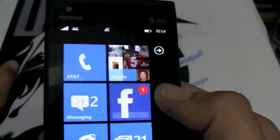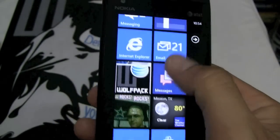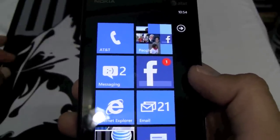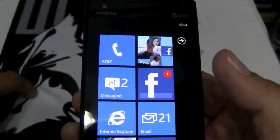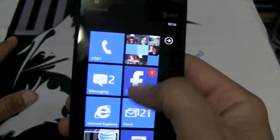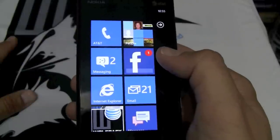Give the Nokia Lumia 900 from AT&T for $99 a try — you can take it back within 30 days if you don't like it. On your PC you use Zune for PC to connect and sync. On a Mac you use Windows Phone Connector for Mac to sync — you can sync everything: your songs from iTunes, your photos from iPhoto, your videos. There's no problems with that. Give the Nokia Lumia from AT&T for $99 a try — I think you're going to like this phone. Thanks and good night.